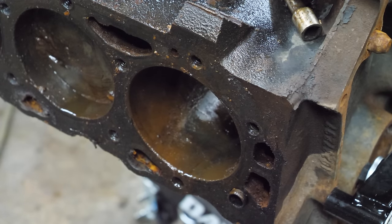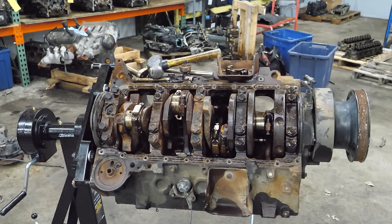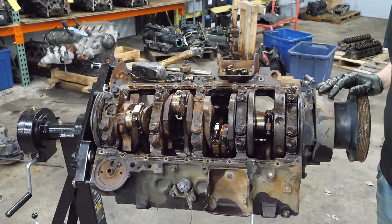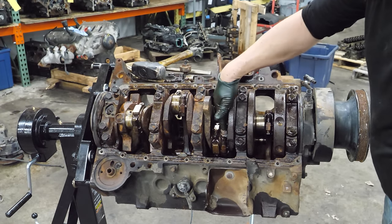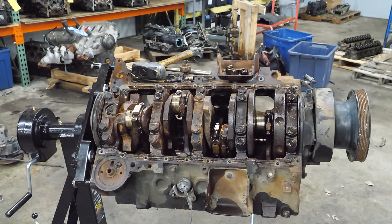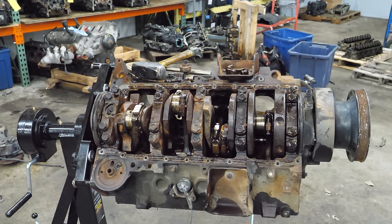We have 25% of the rods and pistons out - it's a great start. I know it's not going to work, but it's not going to stop me from trying it. So let's keep going. At this point I think I'm just going to release some of the remaining rod caps - this one, this one, this one, and this one. We'll see if I can rock it back and forth. I don't think the main caps are rusted up judging by how the rod bearings looked, but I have no idea if that's actually the case.